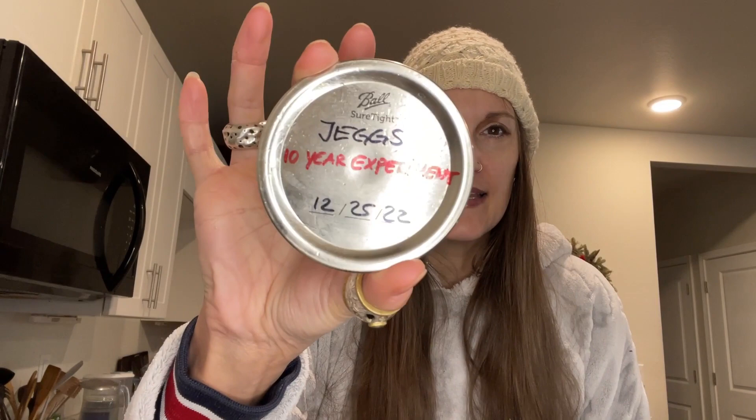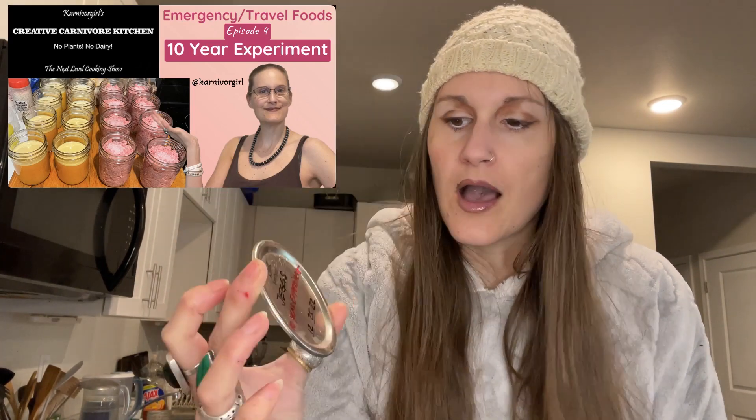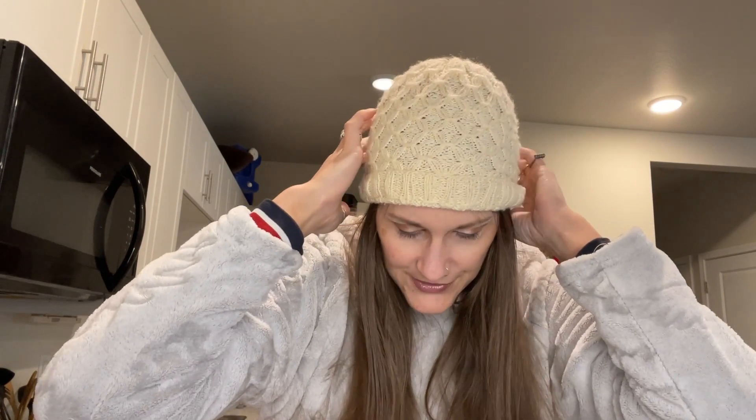So today I just opened one of my 10-year experiment chèques. Today is actually Christmas while I'm filming this. I just opened this, and I thought, oh well — I already ate some of it, so I have more chèques. I want to make a ground beef chèque spread. And look at my pretty hat — I made it myself, I'm super proud of it. I love the pattern, but unfortunately it's a bit too tight.